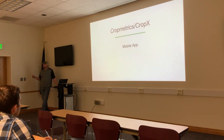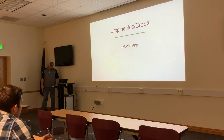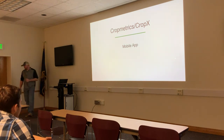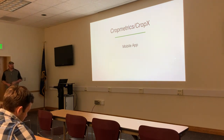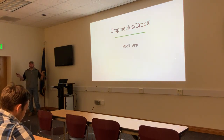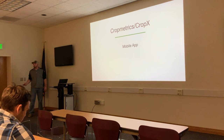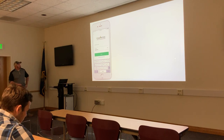Both the Syntec and the CropX probes will be offered to TAPX contestants. They use the same software — the VO Grow app — which was newly introduced last year. You can view data on your phone via the app or access it online.